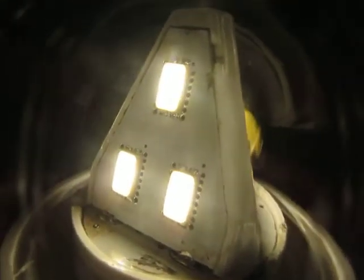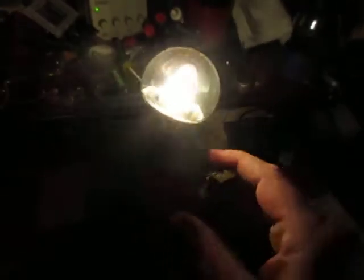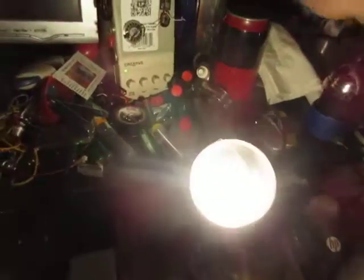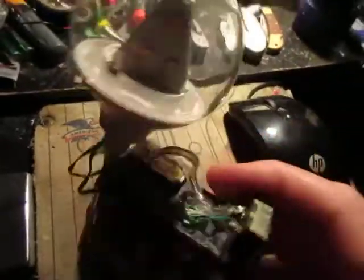That is pretty bright. Doesn't look so bright now — I've got the camera aimed right at the globe, so I'll pull back and let it focus. This thing's pretty bright, so I hope you like this. Let me know what you think.